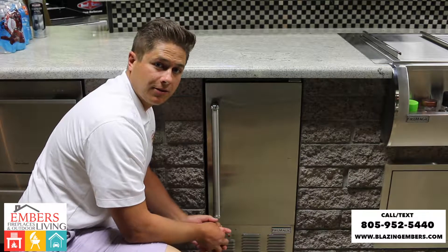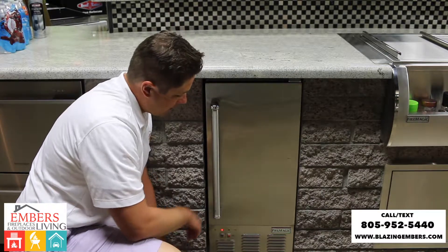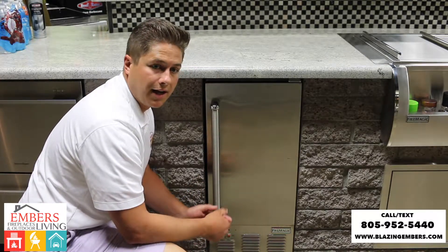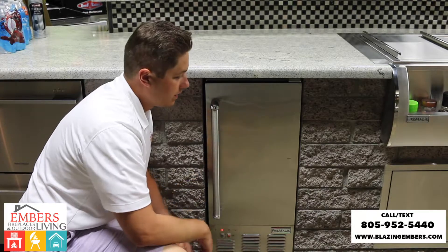Hi, my name is Trevor with Embers Fireplaces and Outdoor Living. We're giving you a look at Firemagic's Ice Maker. This is a handy accessory, obviously, if you're going to need ice in an outdoor setting, you want to build it into your bar.